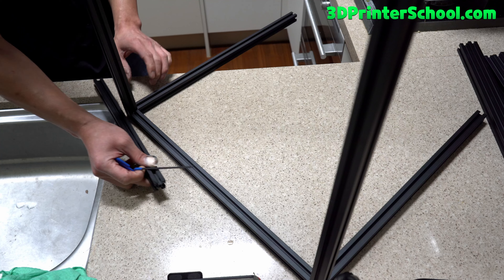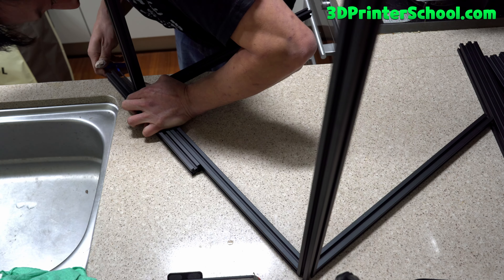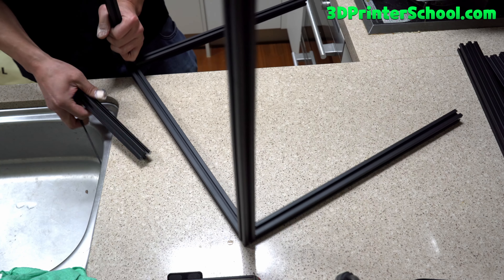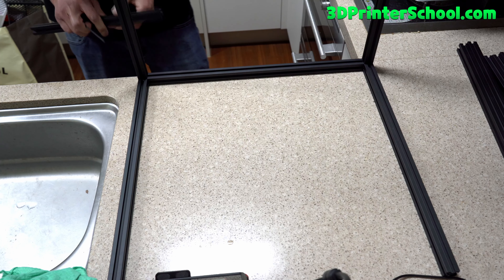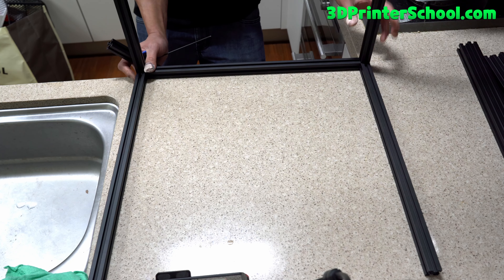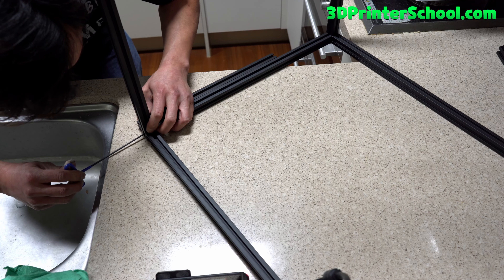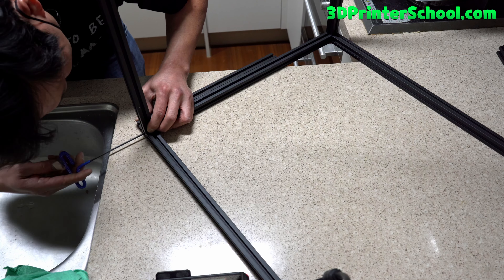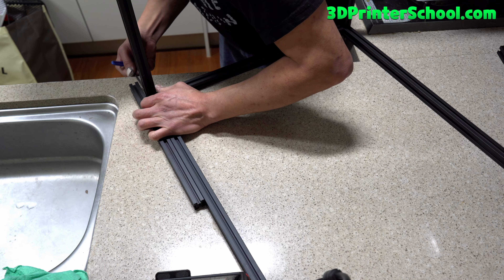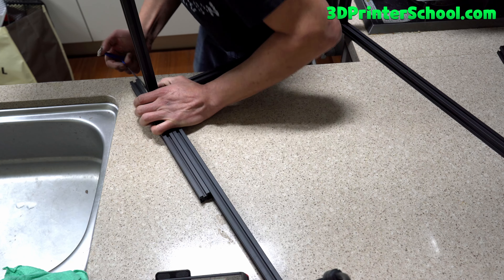It's square on the bottom and also square on the sides. Double check your work — make sure to square it up. If you start on a square surface it's a lot easier to work with because you can square up everything. Make sure it's flat on the bottom and also the sides by placing another extrusion and pushing against it. That's very flat. Push against the 90 degrees — that's very, very flat.